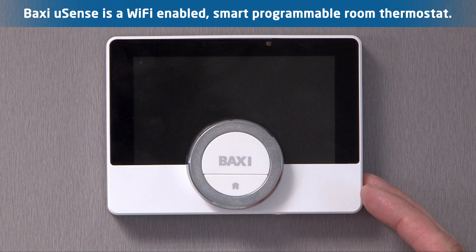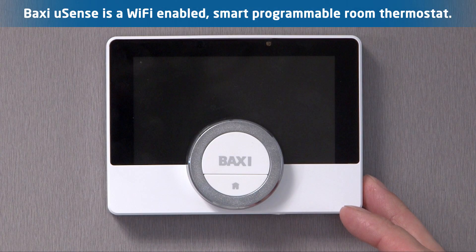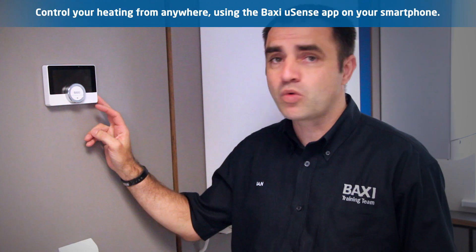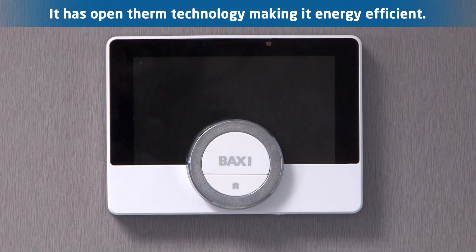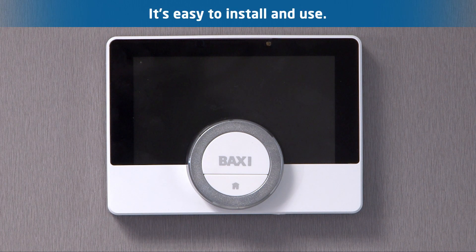This is the U-Sense — Baxi's latest controller. It's a smart control which means you can control it anywhere you like from your phone because it's Wi-Fi enabled. It's got the latest open-term technology in there so it's very energy efficient. It's a very simple to install and use unit.